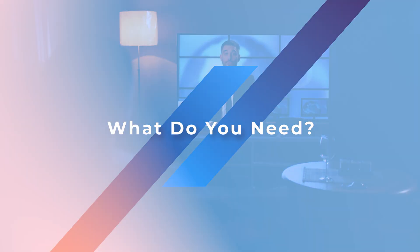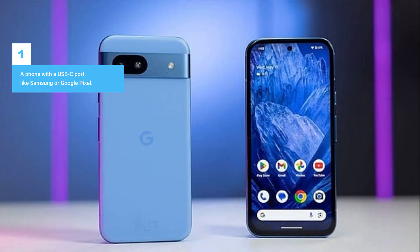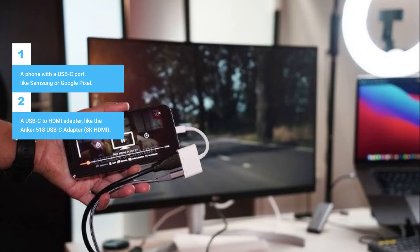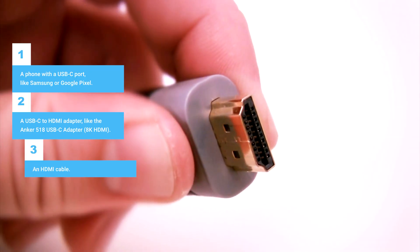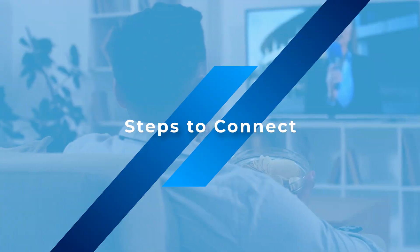What do you need? To get started, here's what you'll need: a phone with a USB-C port, like Samsung or Google Pixel; a USB-C to HDMI adapter, like the Anker 518 USB-C adapter with 8K HDMI; an HDMI cable; and a TV with an HDMI port.